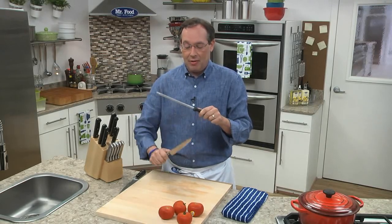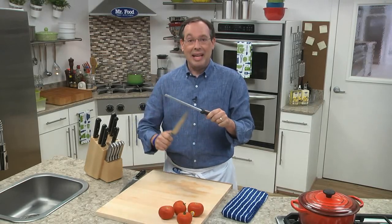Once, twice, three times, four times, five times, six times, seven, eight, nine, ten. It's that easy.